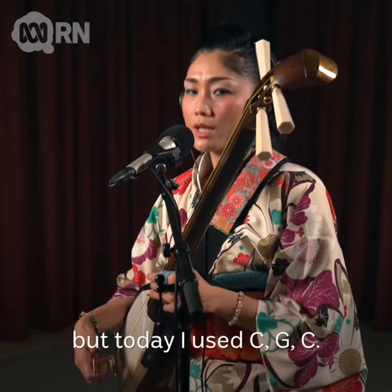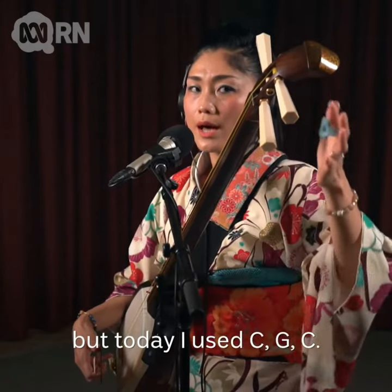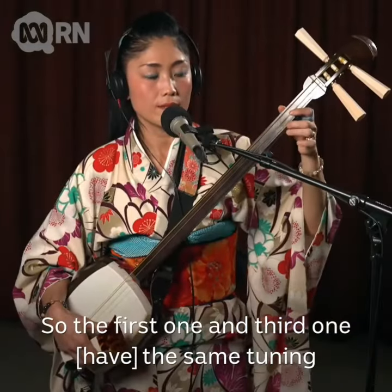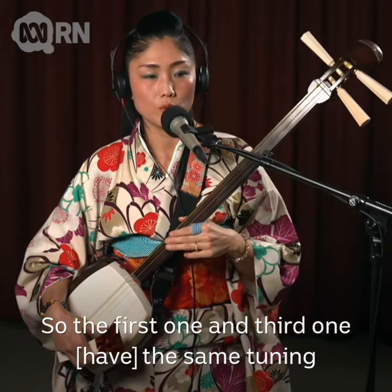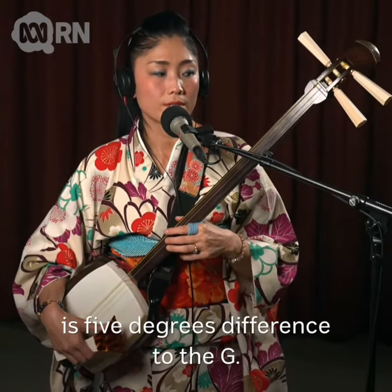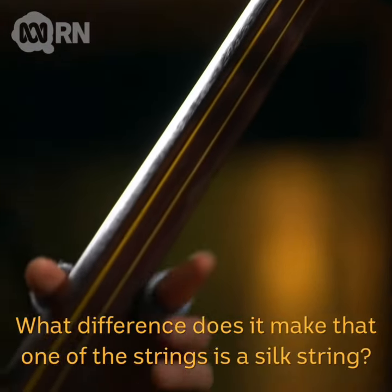Basically we have three types of tunings, but today I used C-G-C, so the first one and third one are the same note but one octave different, and the middle one is a fifth degree different, which is the G.